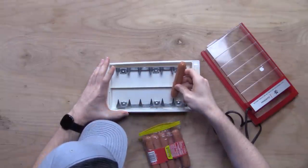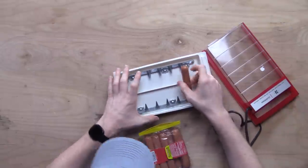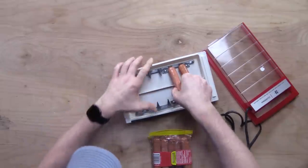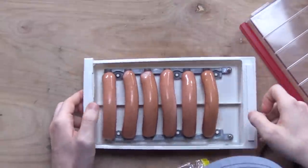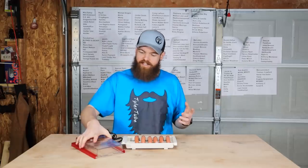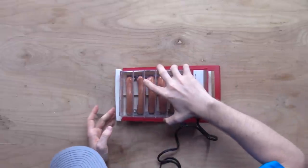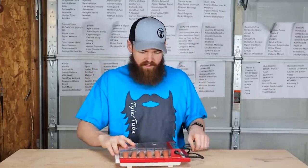I guess you just gotta spear them on there. Jeez, this is very, very medieval torture device-like. All right, we have all six hot dogs loaded and ready to be electrocuted. I don't want to run this thing without the cover, but thankfully the cover is clear so we can still see what these hot dogs are experiencing.